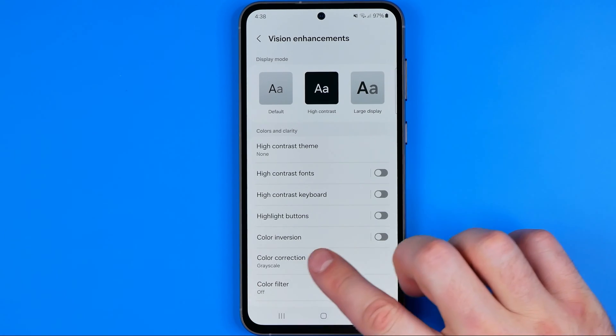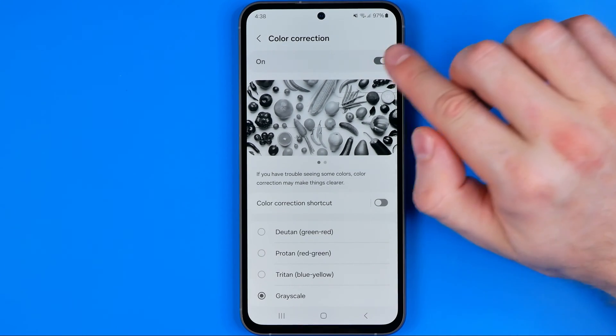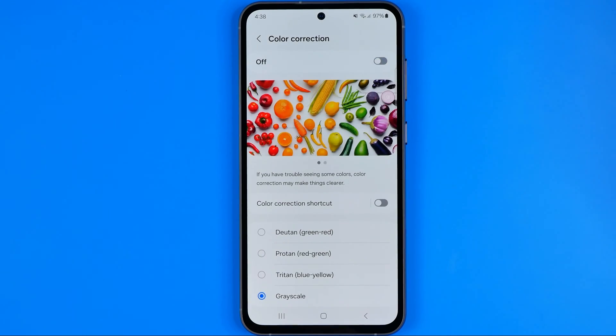After that, head over to Color Correction and make sure this option is turned off as well.